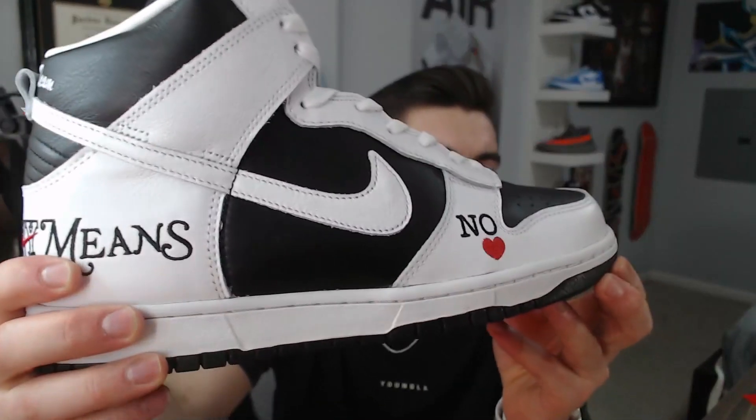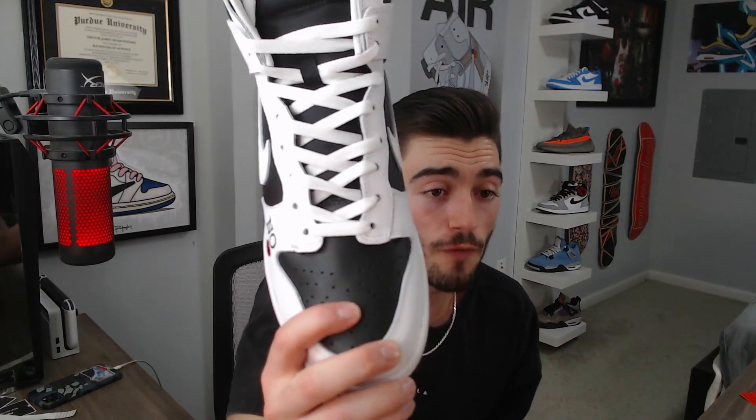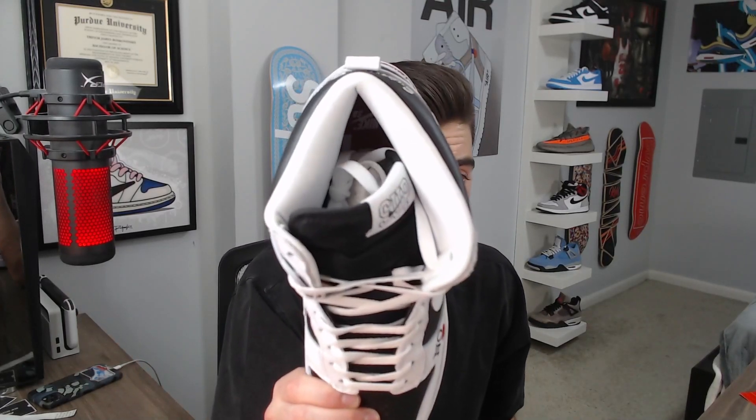Moving on, the Nike swoosh leather is actually not bad at all — you can see it's a little different from the black leather. Up here by the toe, this is my favorite part of the shoe — the 'No Love' which is embroidered and is going to hold up very well. The white toe box will crease but the toe itself is black so it won't look as bad. On the inside it's nice and plain, and on the bottom it's just a standard Nike dunk outsole. Both shoes are identical — not even the tongue tag is different.